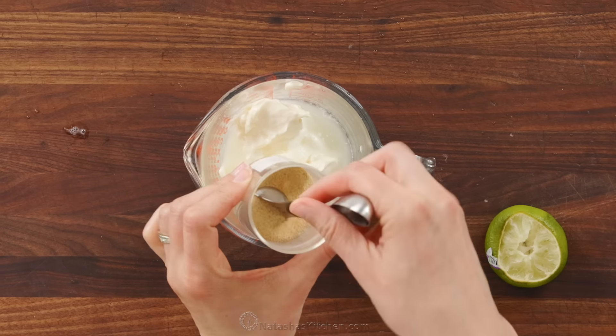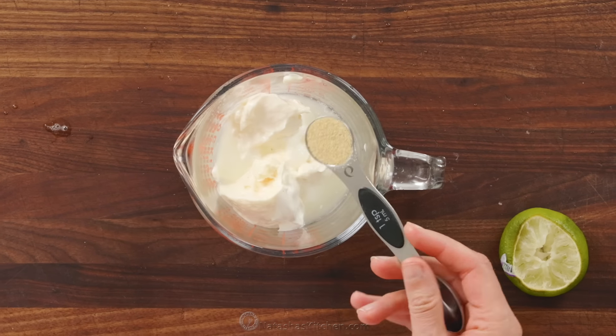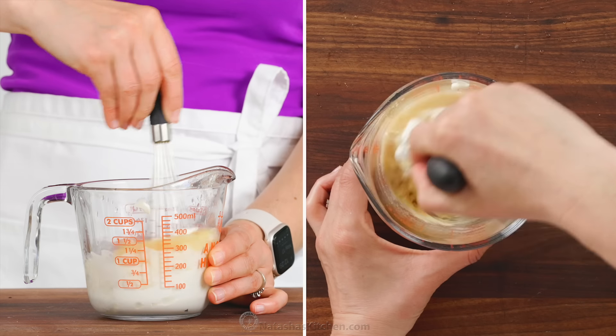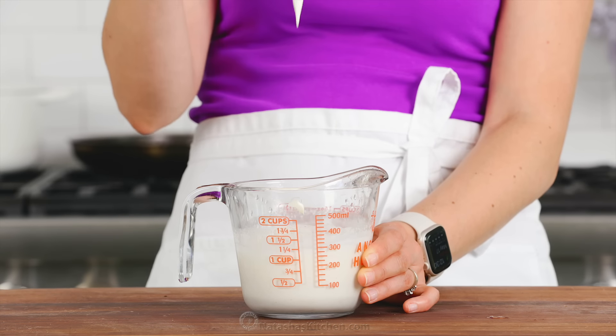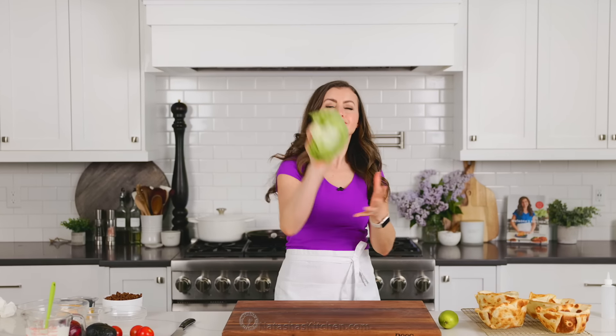If you love a spicier sauce, you can also add some sriracha — that's what we do with our fish tacos and it's so good. Since my kids are going to be eating this, I'm going to leave out the hot sauce. Whisk to combine and set that aside for the flavors to meld.